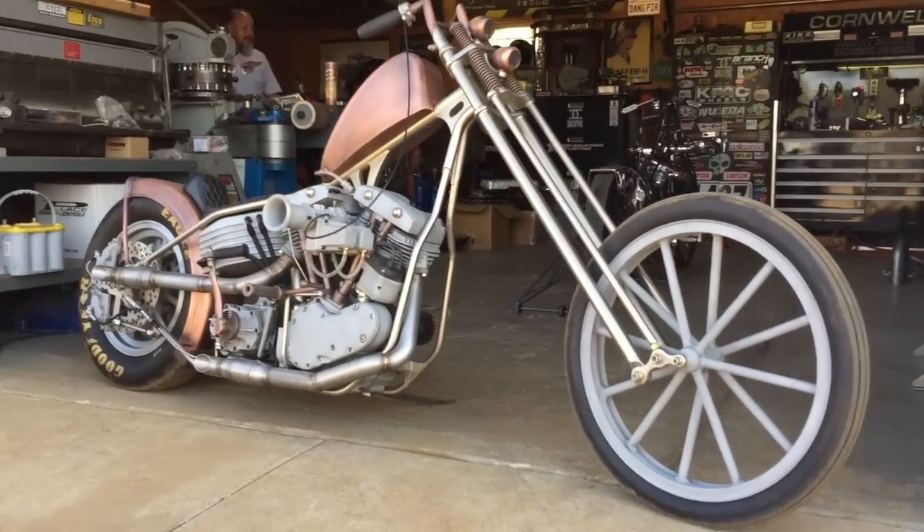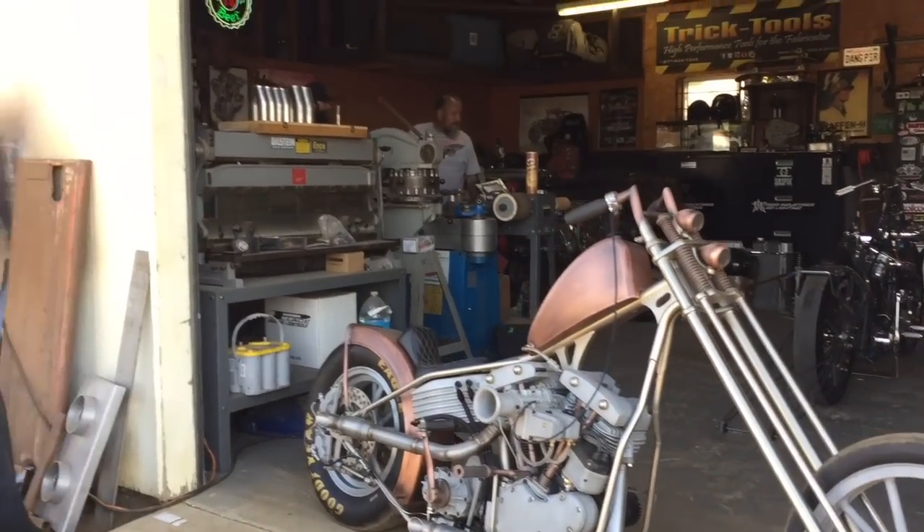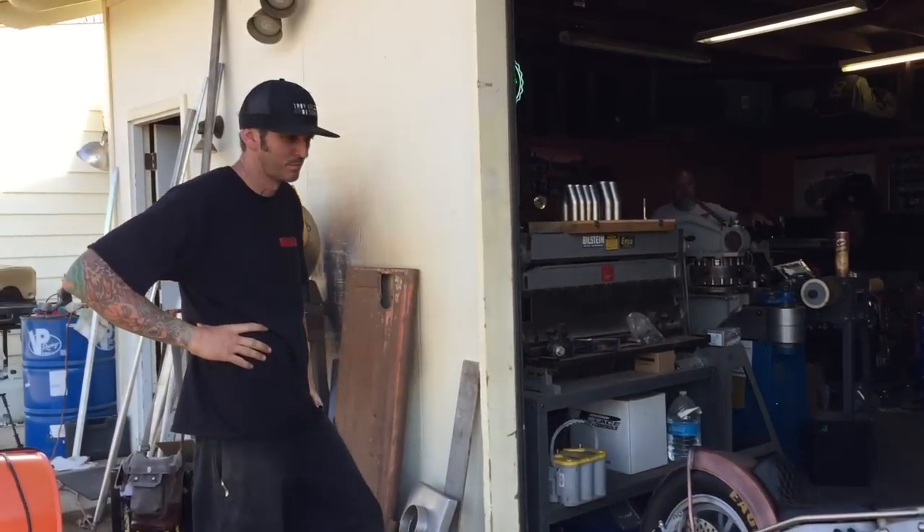You're right now here in Wildomar, California, and we met Mr. Johnny Branch. Can you give us a little clue about the bike?